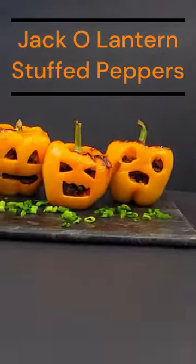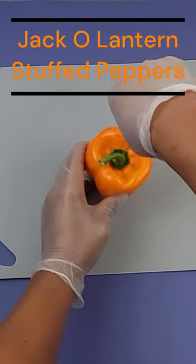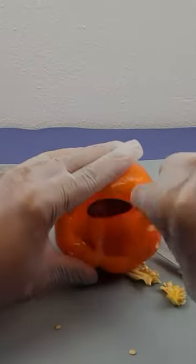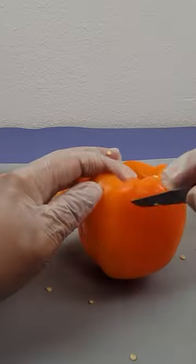How to make Halloween jack-o-lantern stuffed peppers. Get yourself some orange bell peppers, cut the top off, clean the inside, and start carving the face.